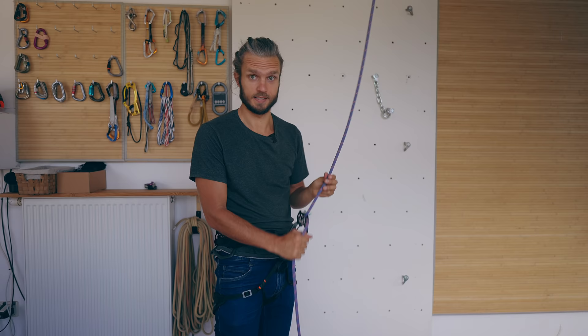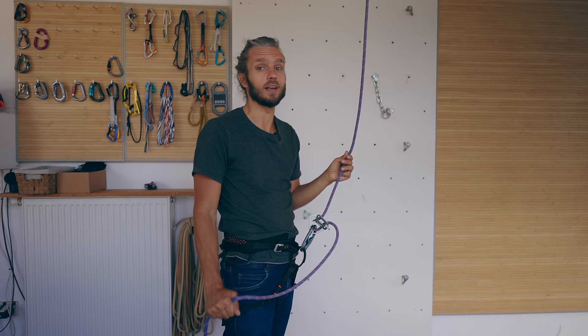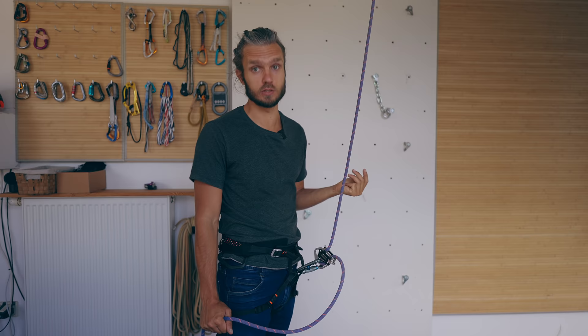Now a little disclaimer — I'm going to show you three different techniques for taking slack. Depending on where you are on the planet, some of them might not be considered acceptable. All the techniques start the same: your left hand reaches up and pulls down on the rope, while at the same time your brake hand pushes forward and locks it down. Now at this point, you need to bring your right hand up the rope — and there are three different ways to do so.